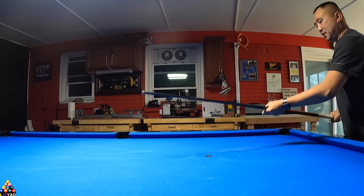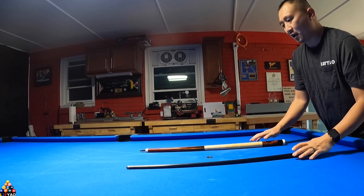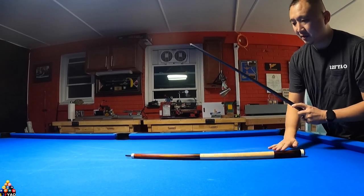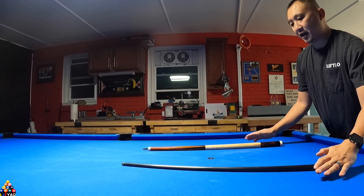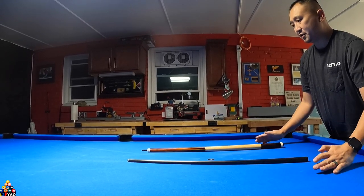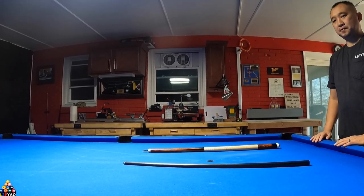Everyone likes to do everything apart, so this is how it looks apart — that's the butt of the cue and of course the shaft — and you can see they have no wobble. I did a brief showing on the cue I made; hopefully this video is informative. If you haven't already, hit the subscribe button, hit the like button, and leave a comment down below. Thank you for watching and see you next time.